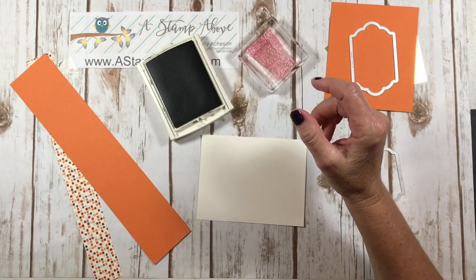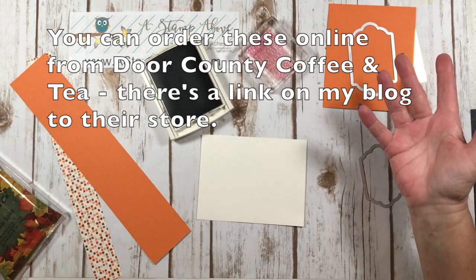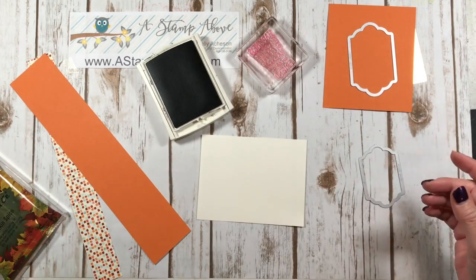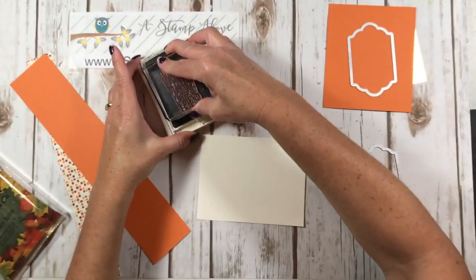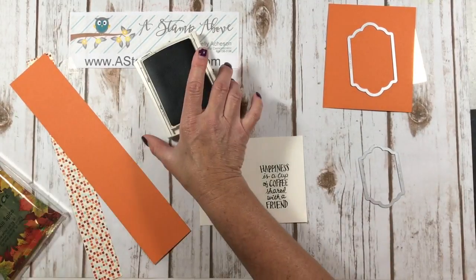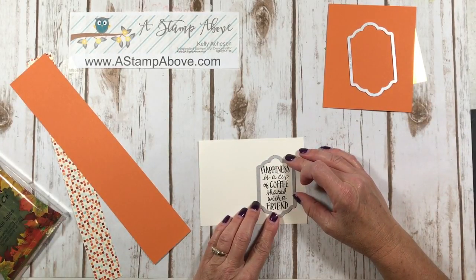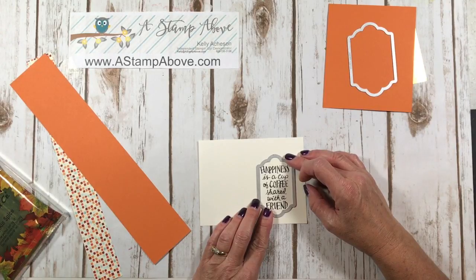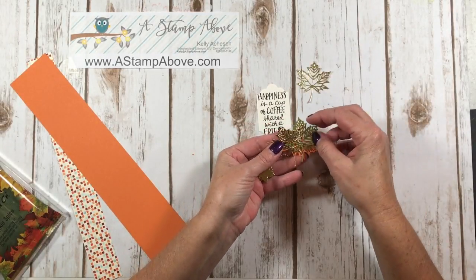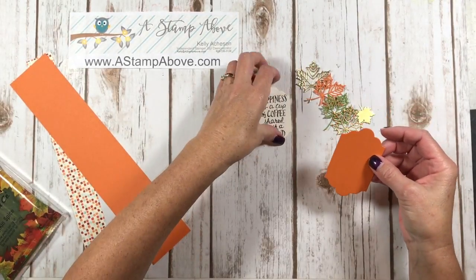What also popped into my mind when I found these beautiful Door County coffee packets was of course the Coffee Cafe stamp set — it was a no-brainer. We're going to use the greeting that says 'Happiness is a cup of coffee shared with a friend,' and I'll stamp that on Very Vanilla cardstock using Early Espresso ink. Then I'll die cut it in the Big Shot for the label on the front of the gift. I'll be right back. We've got our gold leaves, our Olive and Pumpkin Pie leaves, the small leaf, and the background label.